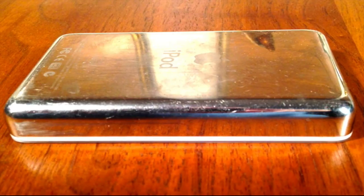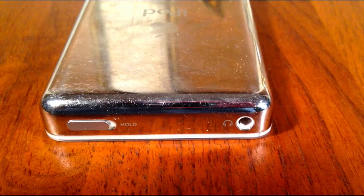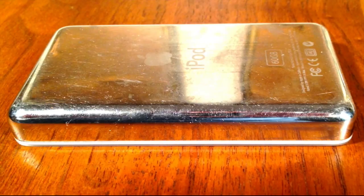Here's the side — the side is clean and the corners are fine. At the top you can see the headphone or earphone jack and the hold button — everything looks fine there. And then the other side — corners inside are fine.